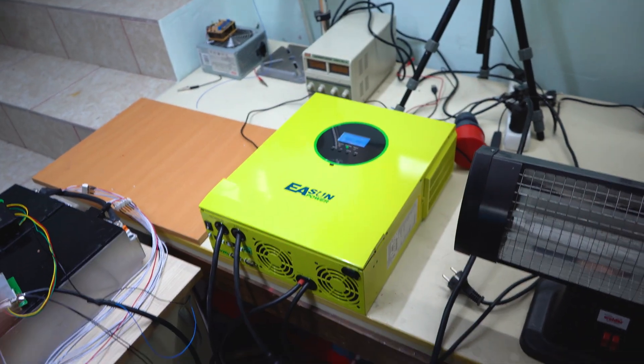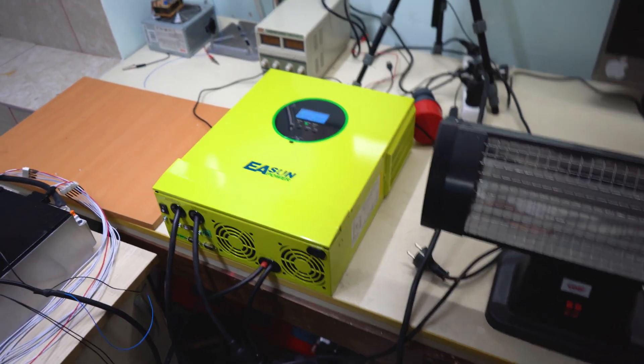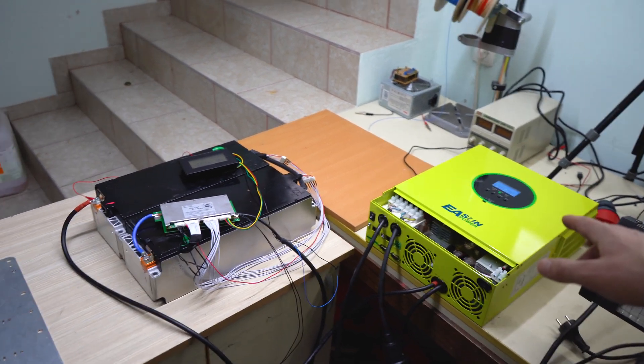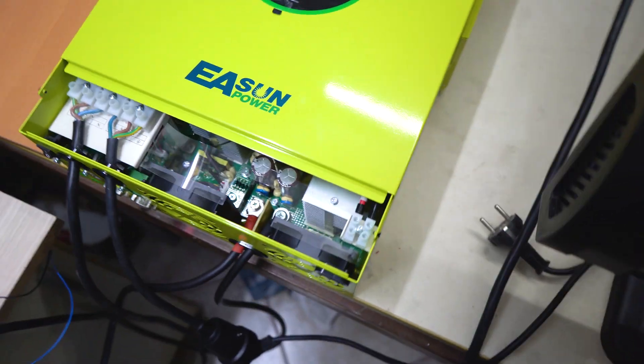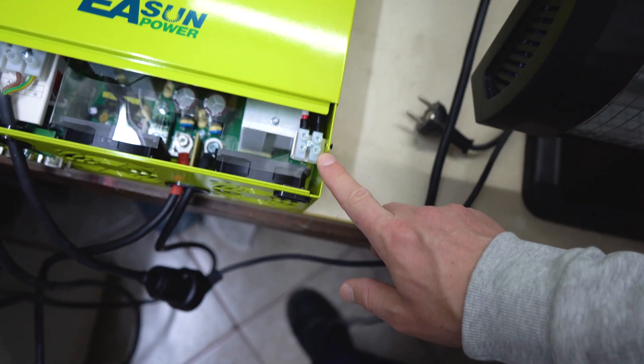The inverter is really awesome — it has a bunch of different features: off-grid, on-grid, charging priority. Right now it is working as a hybrid system. This is the connection for the solar panels. I didn't connect the solar panels because it's cloudy outside and I'm not able to.